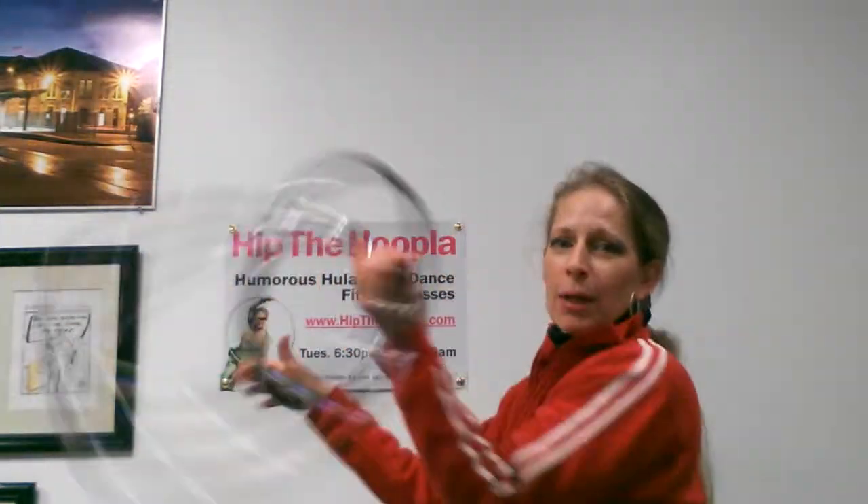So this has been Shay of Hip the Hoopla. Enjoy. Hoop on — whether it be mini, regular hoop, take both of your minis, whatever that may be. Enjoy. Hoop on. Bye.